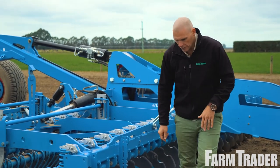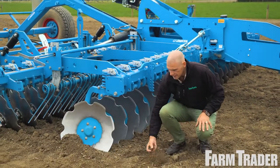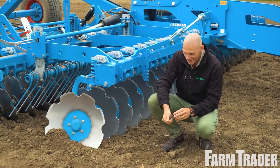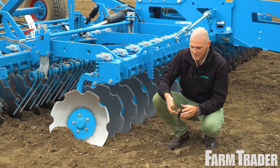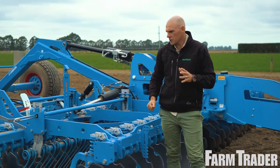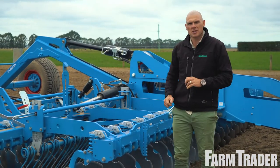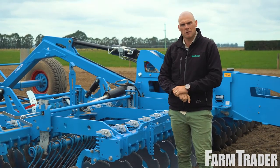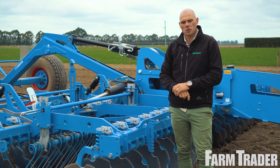We've gone over this ground in two passes. It was literally like concrete to get to this result, and two passes is exceptional. Check out the video and drone footage at farmtrader.co.nz, which really shows what this machine can do — along with the upcoming review in the magazine and on social media.